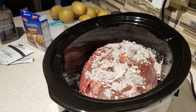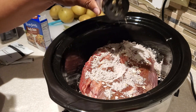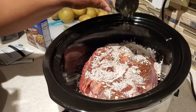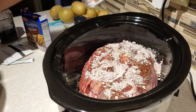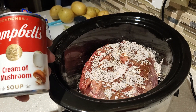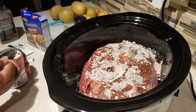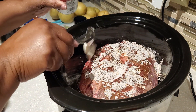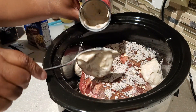Next we're going to add a little bit of rosemary blend. If you don't have a rosemary blend you can use just regular dried rosemary — about one teaspoon sprinkled on top of the meat and all around the inside of the crock pot. Then we're going to use one can of cream of mushroom condensed soup. I love using it in different recipes because it's really versatile and quick to put a nice meal together. We're just going to use one can.